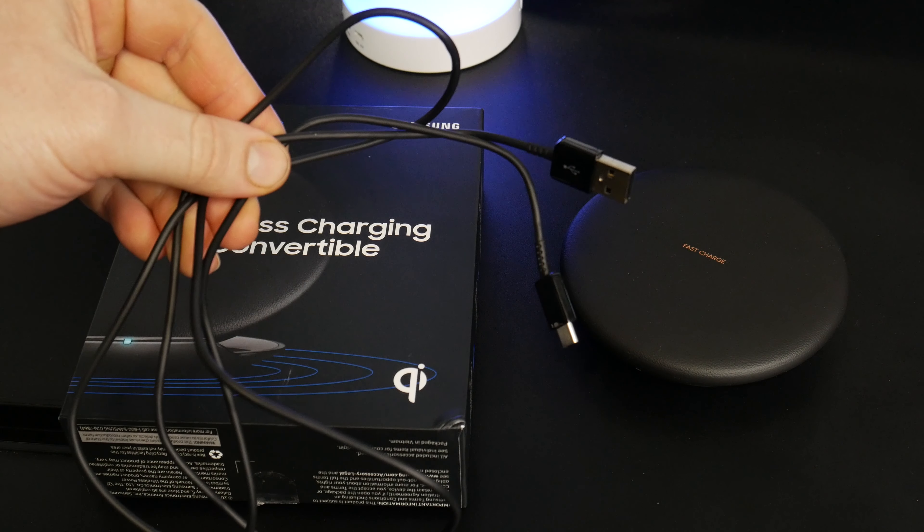Around the side there are vents because there is a cooling fan in this charging pad. Now that the charger is plugged in, let's lay our Samsung Note 8 on the charger. As you can see, it starts fast charging wirelessly. There's also a light on the front that illuminates blue when charging and turns green once you have a full charge.